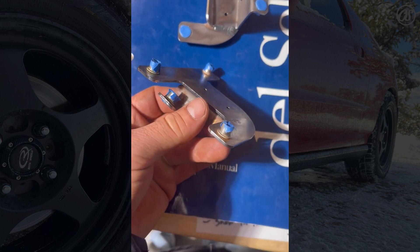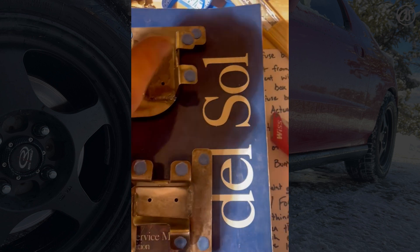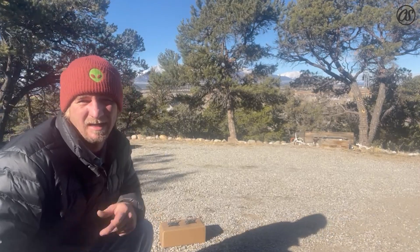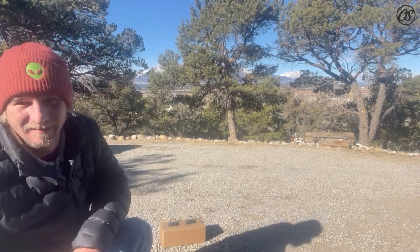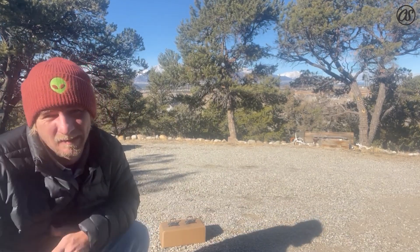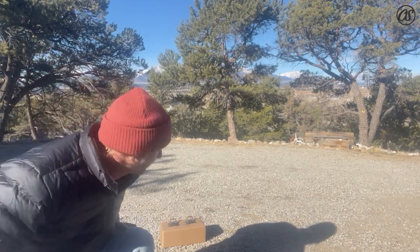We're back outside — mountains! Just going to slap some paint on these guys, wipe them down, clean them up, and here we go.